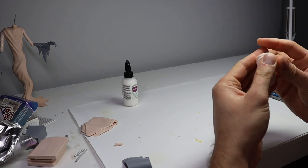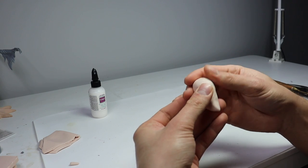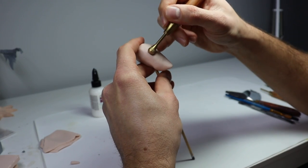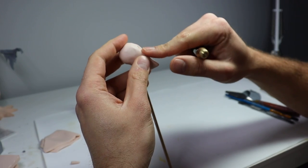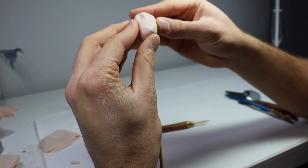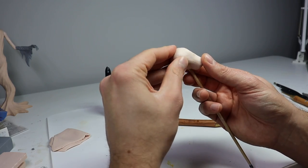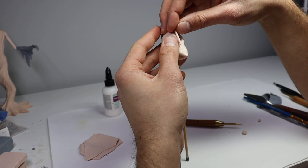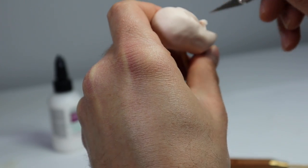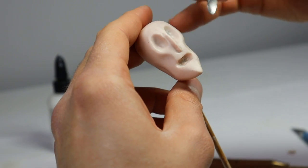Now that his body is at a good point, I'm going to start making his head. I've covered a ball of aluminum foil in clay and I'm starting to shape it out. Once I have my shape down, I want to figure out where all of his facial features are going to go, starting with his eye sockets — using my large ball stylus, I'm pressing those out, then working my way down to the nose and mouth. This is the most important step in the facial sculpting process: always map out where every feature is going to go before you start finishing them. Measure, double-check your references, and make sure everything is in the correct spot, because even if something is slightly off, it's going to throw off the whole thing. Now I'm blending in the nose and finalizing everything.